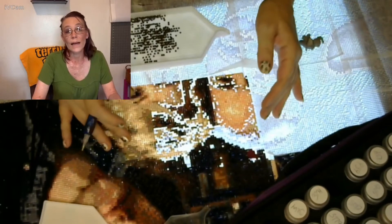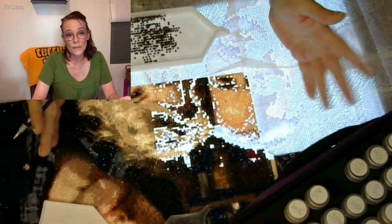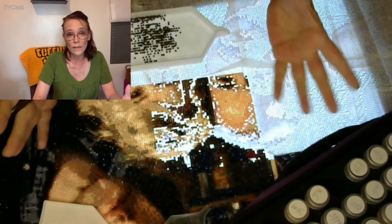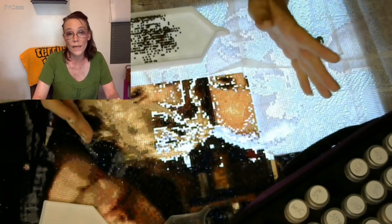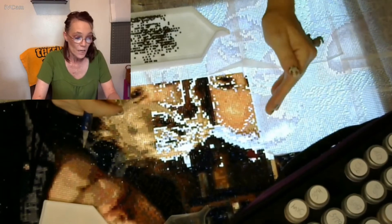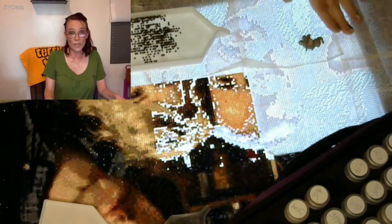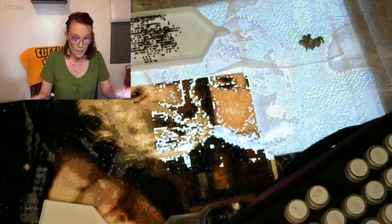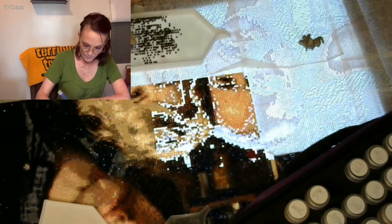I got the coffee cleaned up off the canvas, but I still have to go through and clean all the coffee off the diamonds and rhinestones. It was a mess. I was like, 'Are you kidding me right now?' Anyway, we're going to keep working on Supernatural. I'm almost done — two more rows to go.